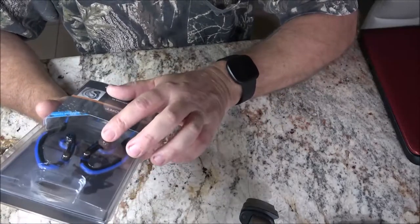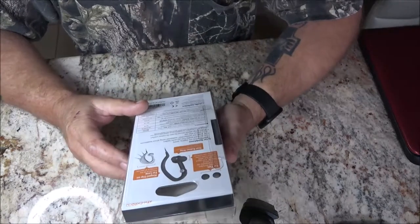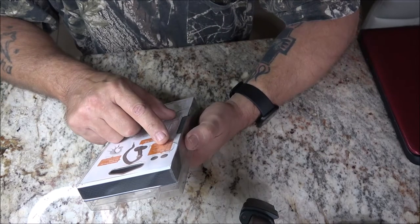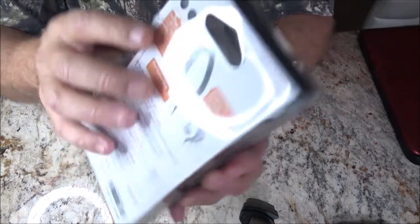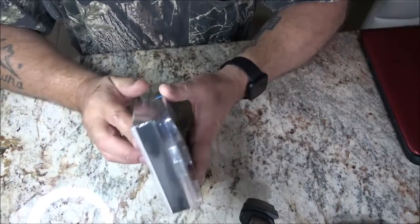I've had a couple pairs of these style and they did not pivot and they never did fit right, so I've got high hopes for these. The ear tips include extra small, small, medium, and large, so you get extra ear tips so they can fit your ear better.